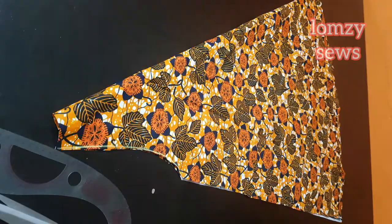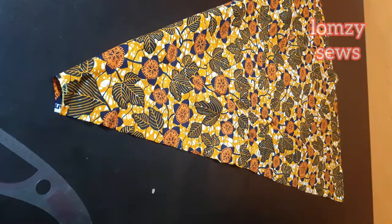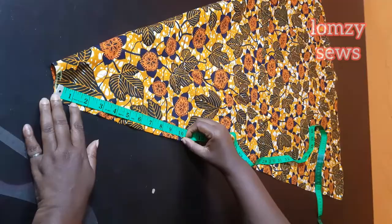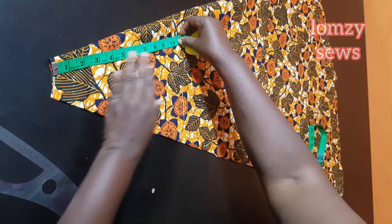Now we have to work on the back panel. With the notch we placed on the back where we have the armhole length, I'm going to cut this round using that as the radius. The radius I used is 10 inches — I'm going to take that 10 inches all around and then cut it out.